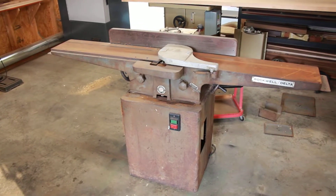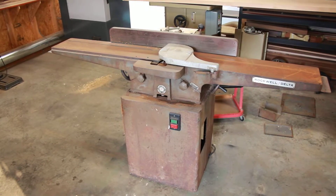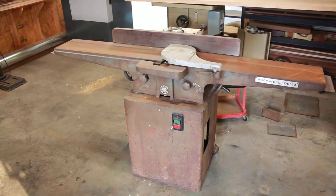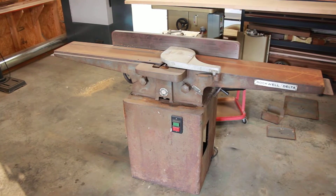Latest restoration project underway. This is a Delta Rockwell 8 inch joiner. I haven't figured out the exact year yet — I'm guessing late 60s, early 70s based on the tags and so forth.